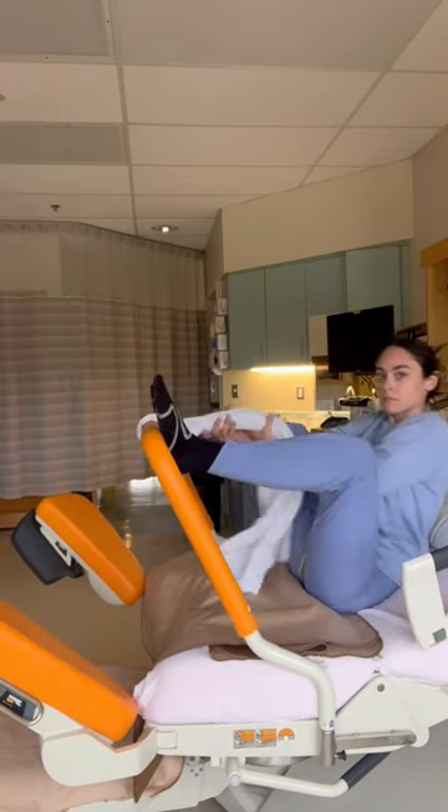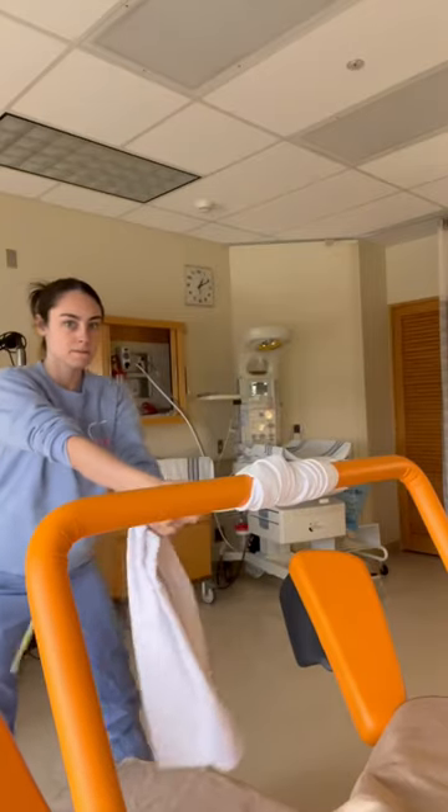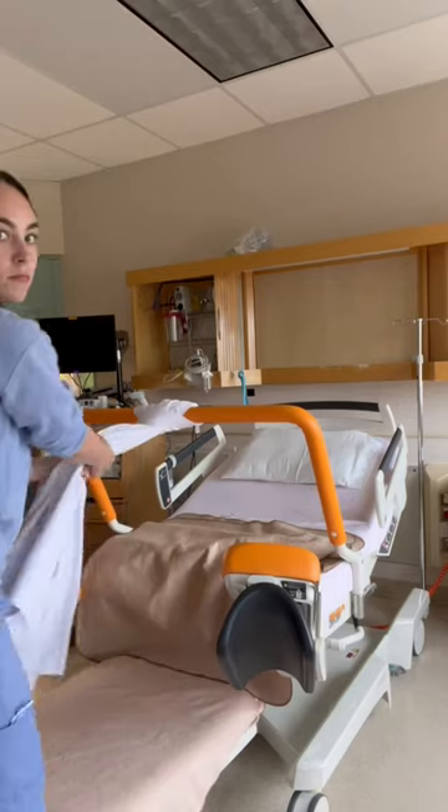You can do it with your feet actually on the bar, you can do it just squatting, or you can even do it standing. Make sure you give this a try when you go into labor and delivery and let me know if it worked for you.